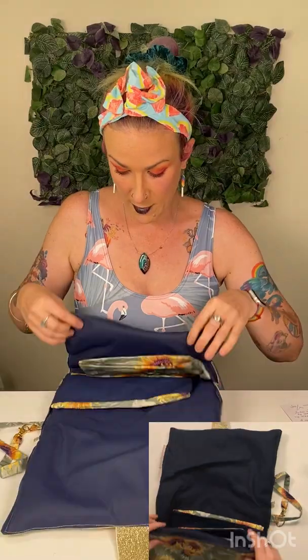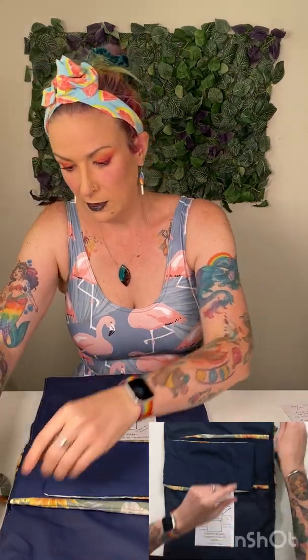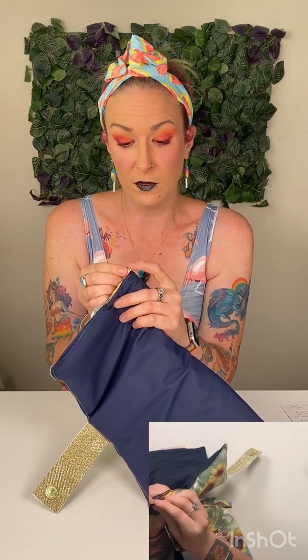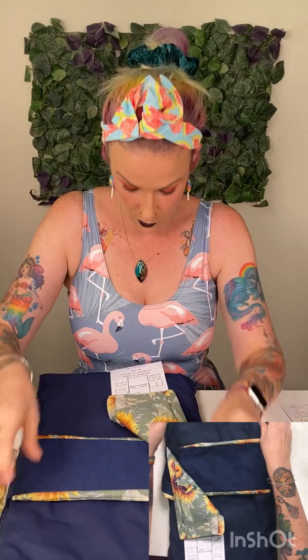You can pop all those sorts of things in there. So then we undo this snap — no Velcro to catch on Bub — and when you unfold it, this is that wipeable surface that you have here. We've got this lovely wipeable surface and we've got a loop here that you can use to attach a toy to for Bub. With those clips that you can use for attaching things, you've got a loop there to attach a toy for Bubby.